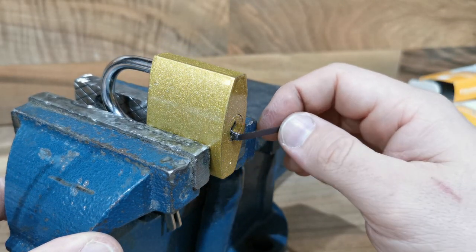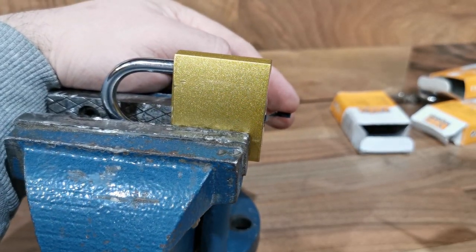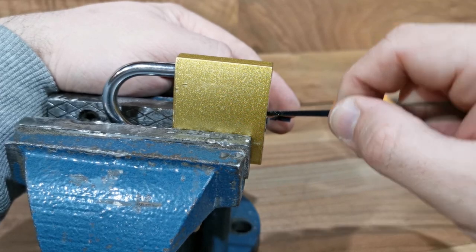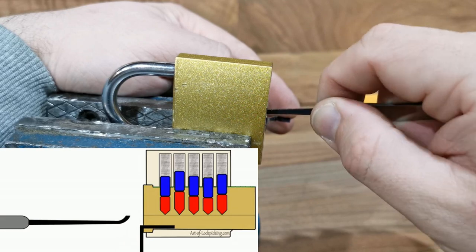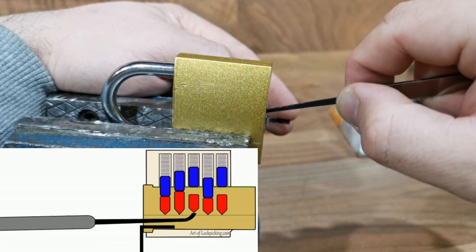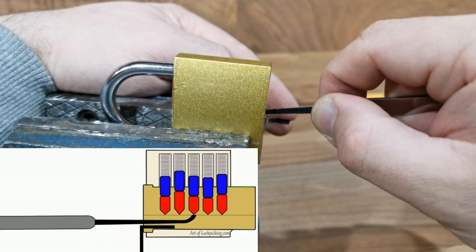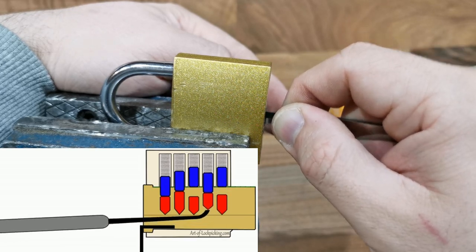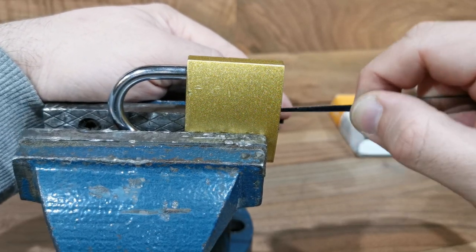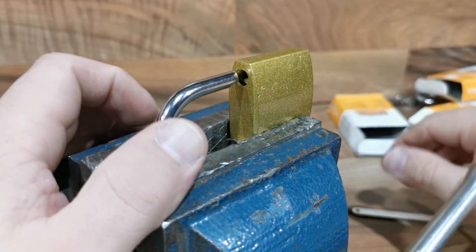We need to put this tool here. I will use this hand and put a little bit of pressure on this tool and start. I will feel the pins and push up. First pin — I feel the second one, next one, next one. First pin, second one, next one.